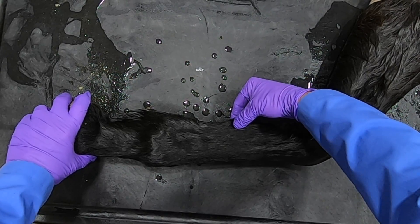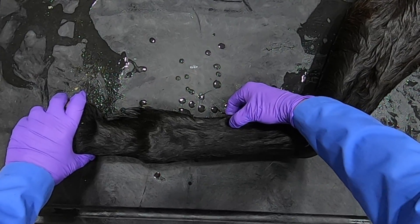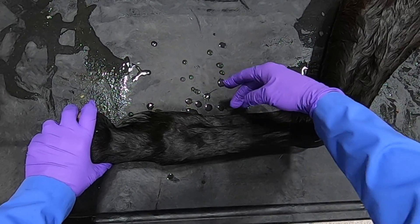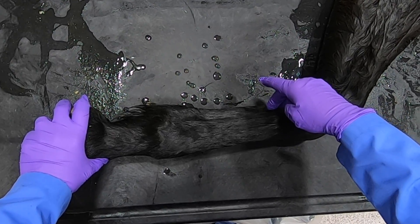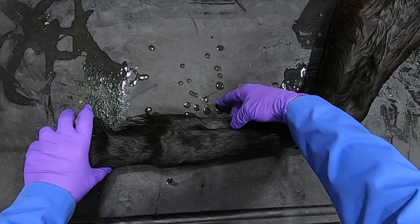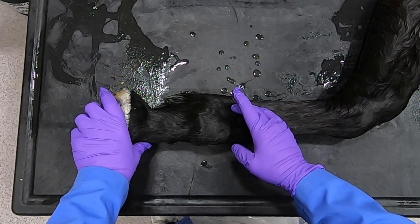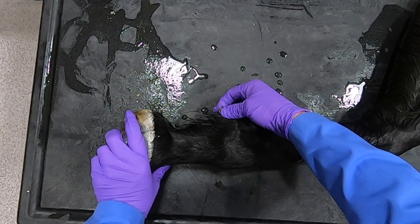Then we have our deep and superficial digital flexor tendons — you can actually palpate the separation in here. Running between, or more dorsal to those tendons, is going to be our palmar vein, artery, and nerve, lateral and medial. The medial one is our primary blood supply to the digit. Coming down here, we can see the ergot once again.